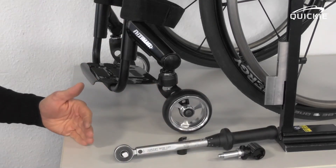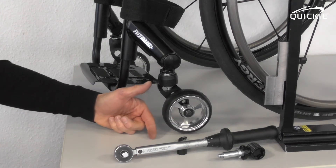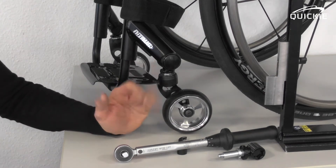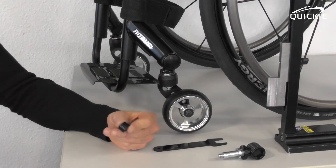You will always have to follow both procedures in a row: first adjusting the caster height, and then adjusting the lateral caster angle. Let me show you how it works.